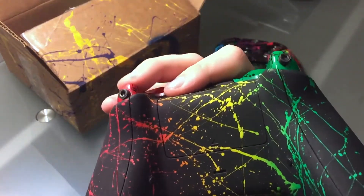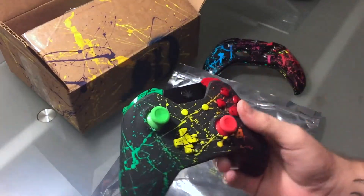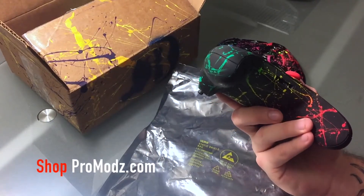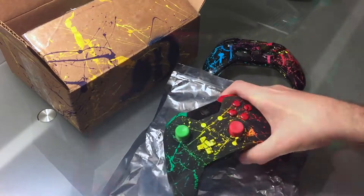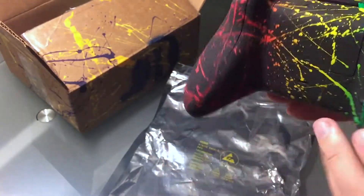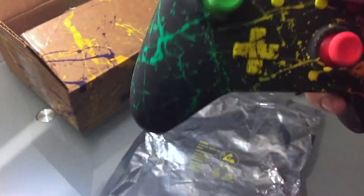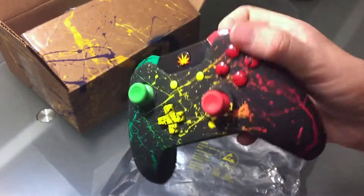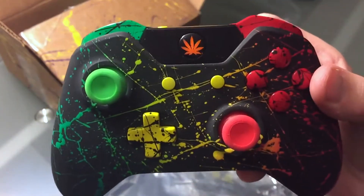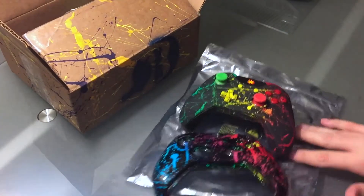There are also trigger stops. If you guys want to check out their controllers on their website, you can use promo code grizzly10 at checkout for 10% off any purchase. We've also got buttons on the back — right here is a button, and right here is another button. And look, they even made the guide button yellow. Check that out, that is insane.